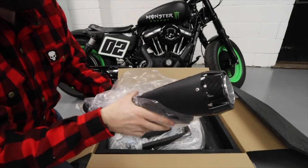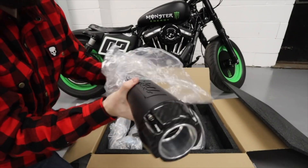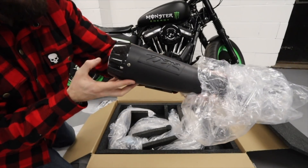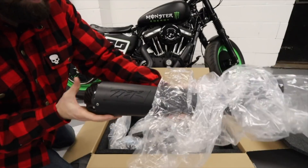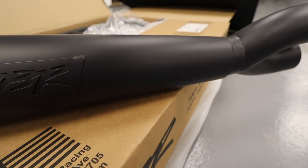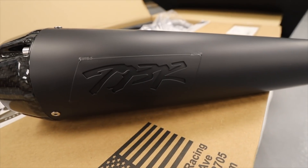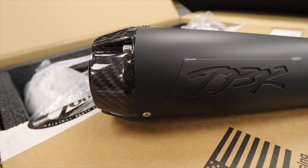Here we go - the creme de la creme: a TBR exhaust system. Something I've always wanted - it's just such a great exhaust, great for performance, two into one. I took the plunge on this so it'll be going on the bike. I'm looking forward to seeing what it performs like and what it sounds like - I've never heard one in the flesh. You don't see many of them in the UK either, which is nice.